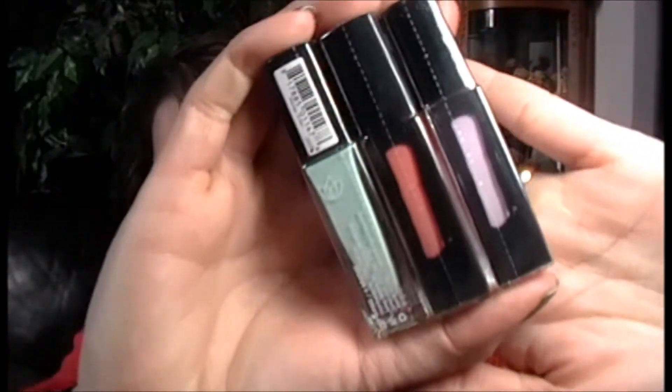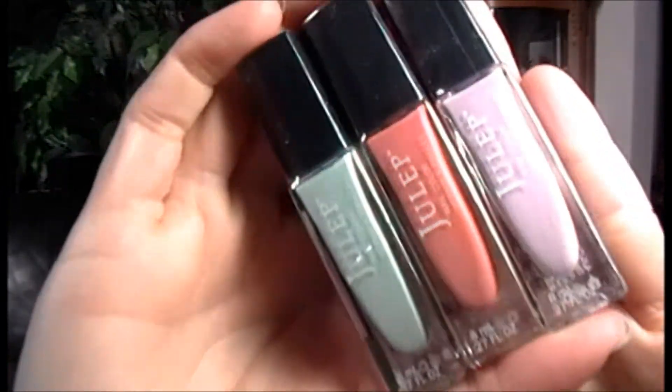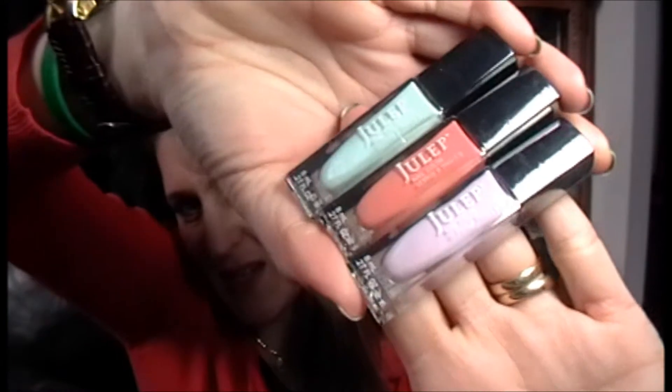Let's get right into this pretty purple package. Love this Easter pastel colors. Is everybody excited for Easter coming up? Here are my three pretty pastel Easter spring colors. These are gorgeous.